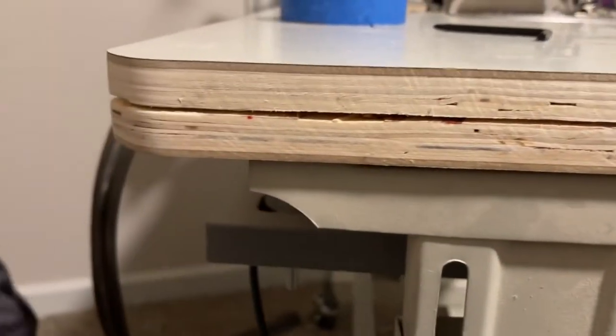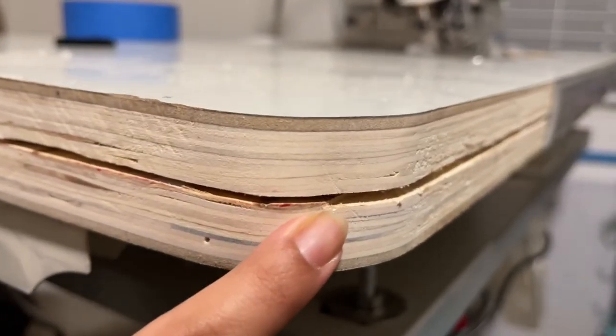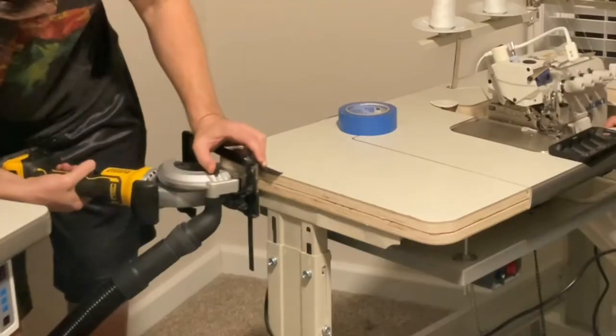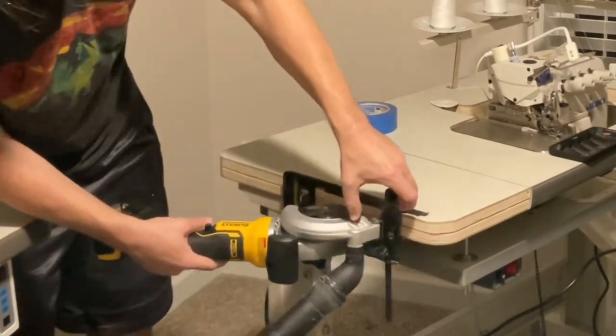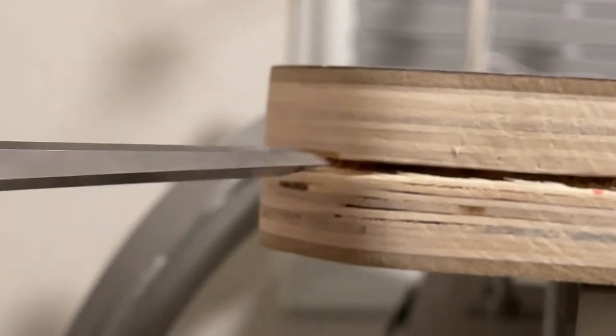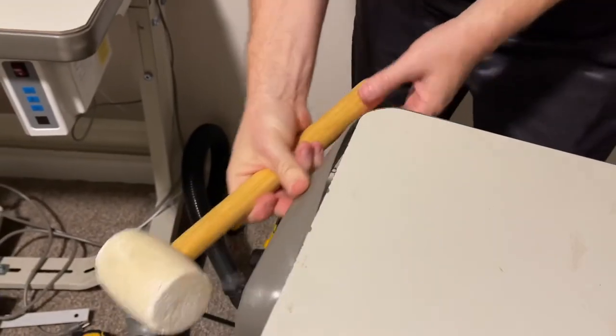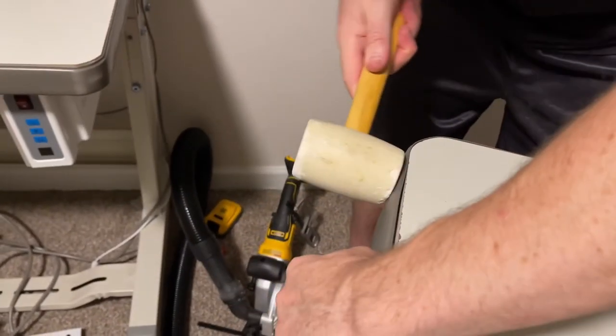The blade was just barely not thick enough — you can kind of see it here — so we're going to drop the blade just a hair and go over it again. We have a problematic spot here; we're just going to take out this raised part right here. We're going to use a chisel for this and just take out that little sliver there, using our mallet to push it in. You could probably use a hammer and be fine, but we had a mallet so we decided to use one.